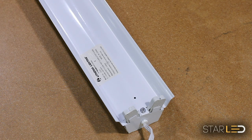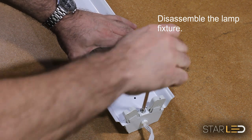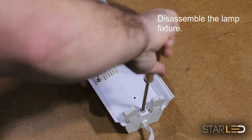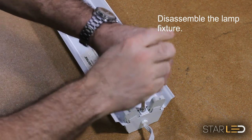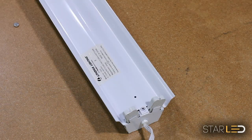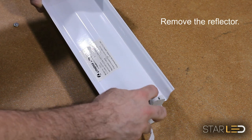After turning off the power and removing your old T8 or T12 tubes, you will want to disassemble the power fixture by removing any retaining screws or clips. Next, you will want to remove the light reflector, which is used to angle and direct the light downward.